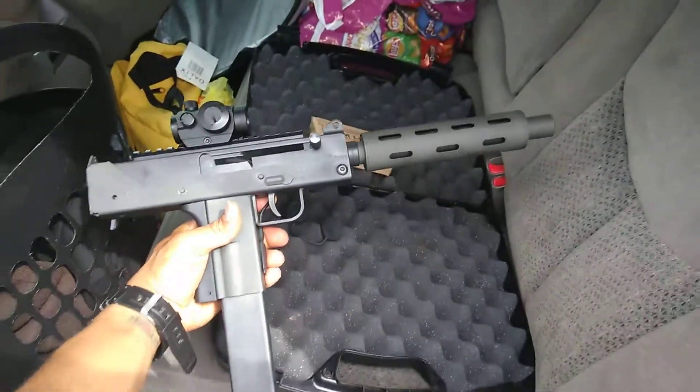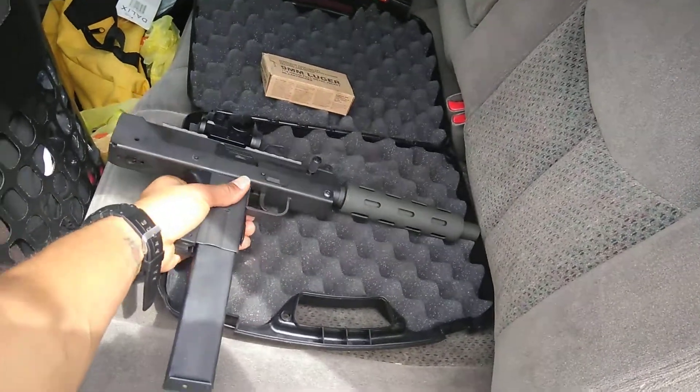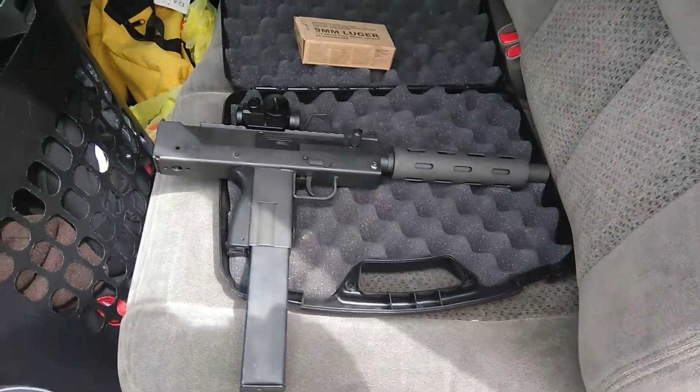I really like it, man. I had a Masterpiece Arms, but I kind of didn't like the design, so I sold it and got one of these.